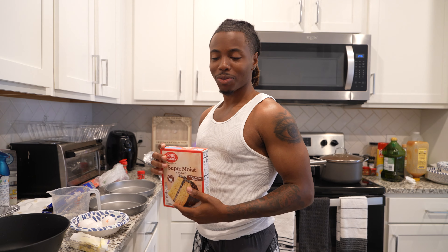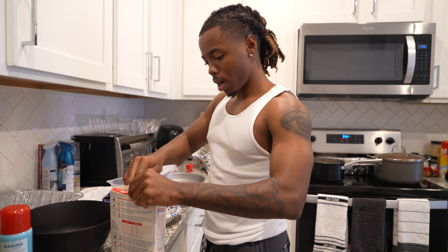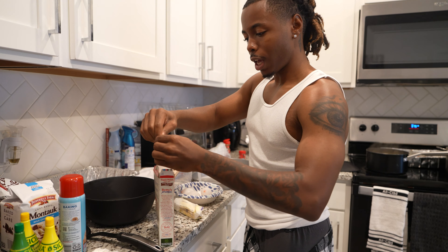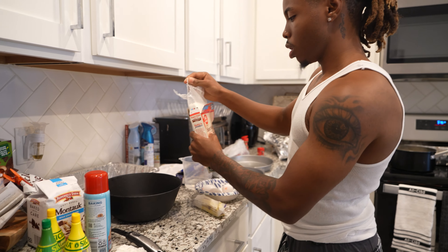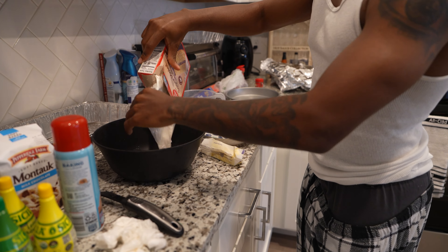I got the cake mix right here, we about to make the cake. Open up this box - if y'all don't know how to make cake, basically read the instructions on the back of the box. Open the cake mix up like this and pour it in the bowl.